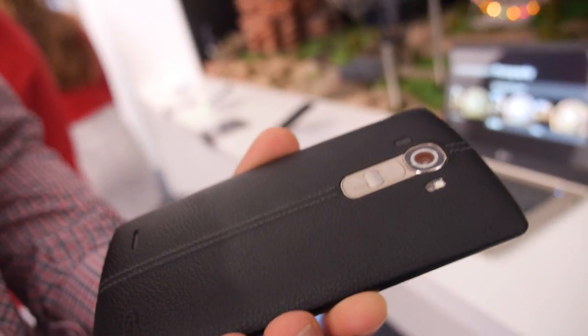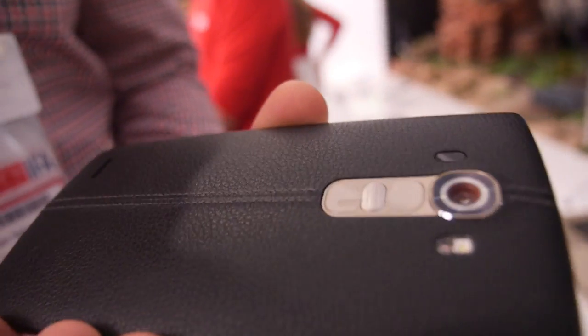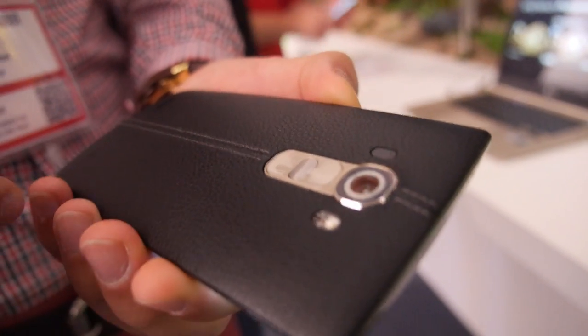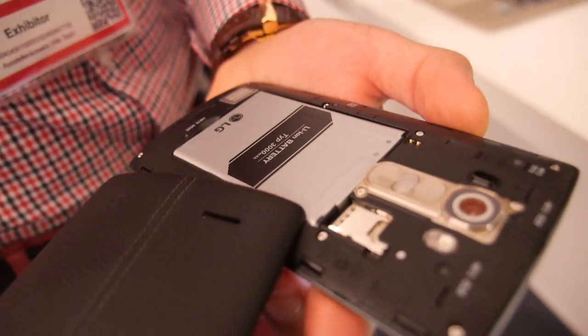So here's the new LG G4. Is this a leather back? This is real leather. We have here genuine leather. It is completely biologically produced. And what you will now see is it is not unremovable — we can just pick it up.